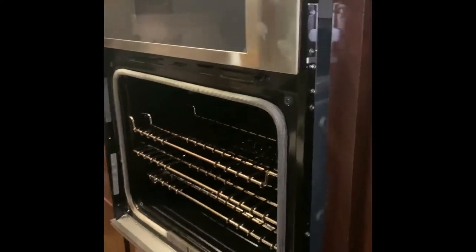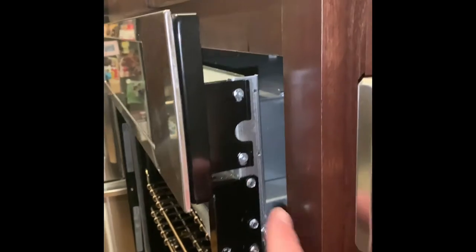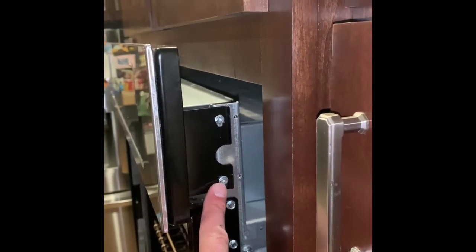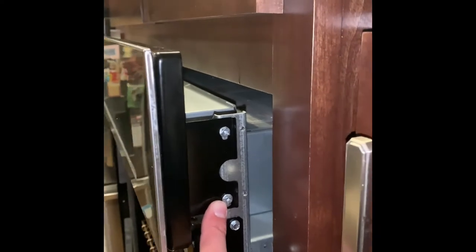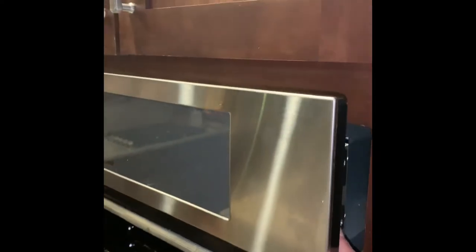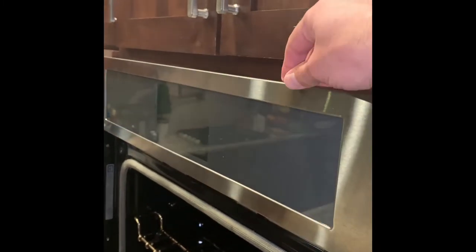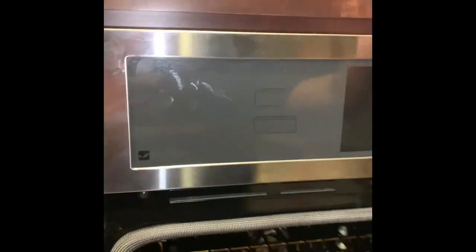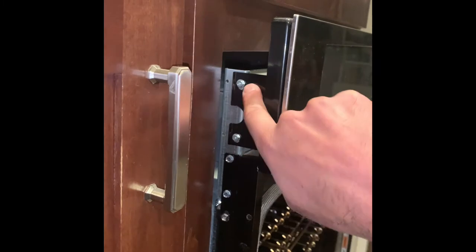I just lifted it up and slid it out a couple inches, and when you do that you expose two screws on each side. You need to take those off, and as you're doing the last one or two, make sure you've got a good grip on it so it doesn't fall and isn't hanging by the cord that's plugged into it. These are your four screws that come off next.